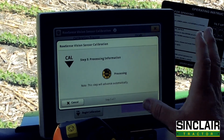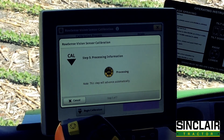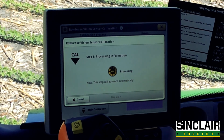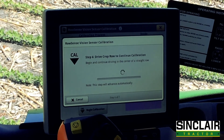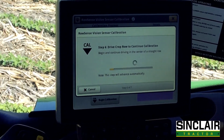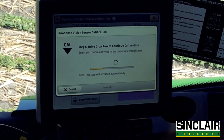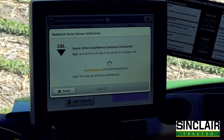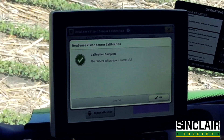We're going to hit next. It is processing that information, and then it is going to suggest that we go ahead and drive for probably about 300 or 400 feet. Now we're going to drop — keeping in the middle of the row — and you will see the status bar as it continues to progress. Obviously, trying to stay in the middle of the row as much as possible. And now the calibration is complete.